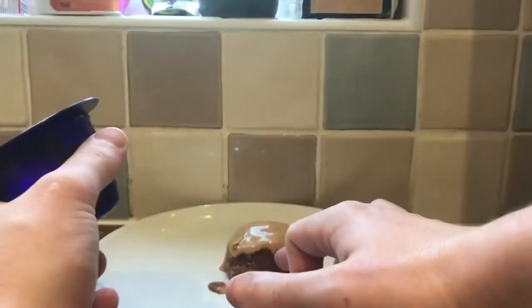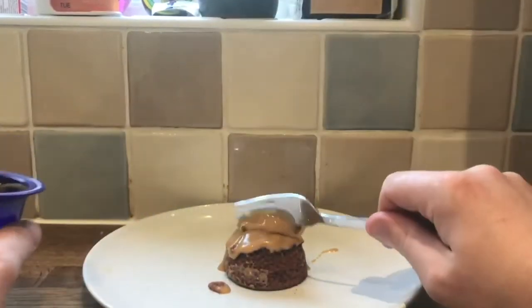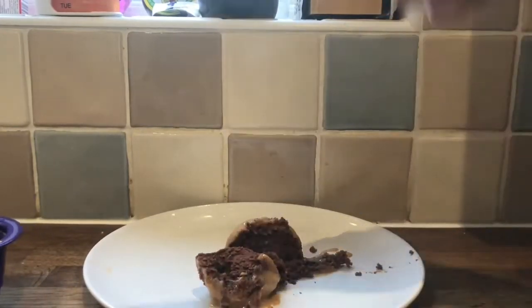This thing is hot enough. There you go — a little bit of sponge pudding with a fudge sauce. Let's just try it.